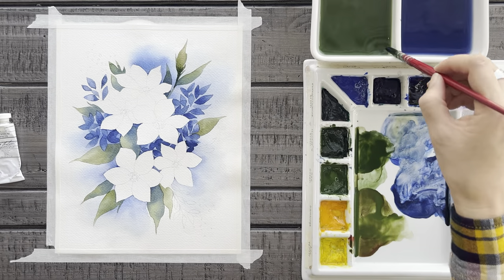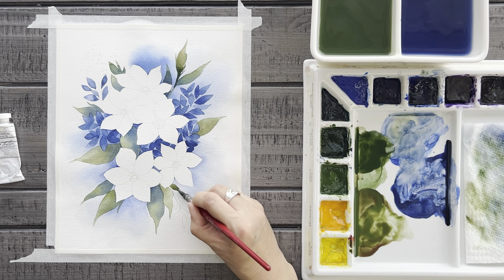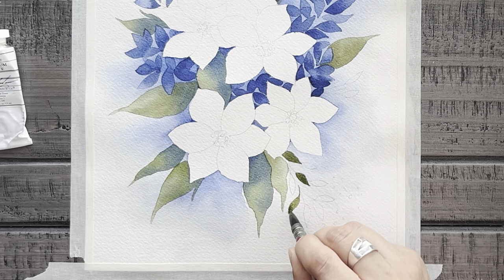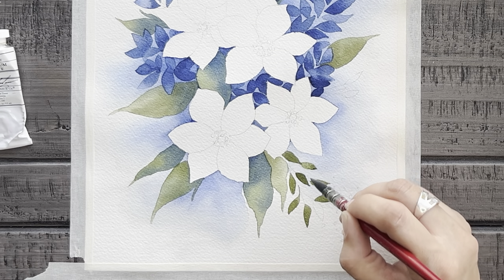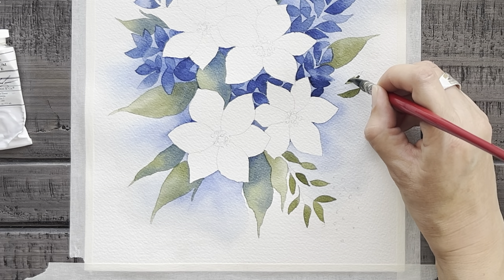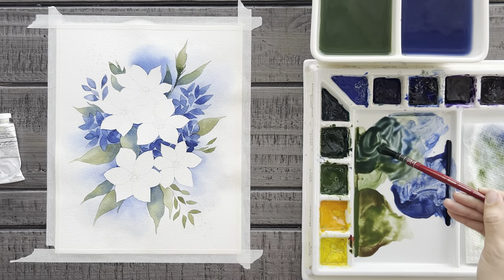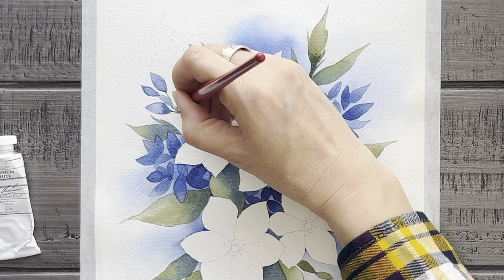I'll go ahead and use this same sap green to paint these smaller leaves on these last couple of branches as well. Now I'll go back in and paint any stems between the leaves that I haven't painted yet. Either green is fine for this — the choice is up to you.